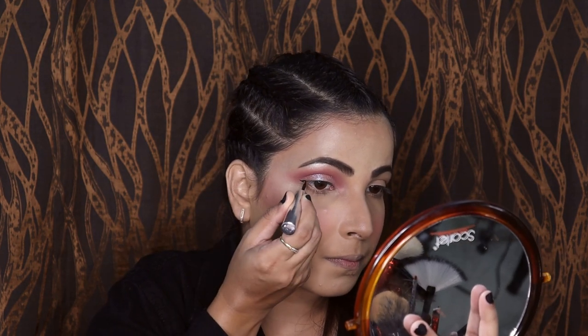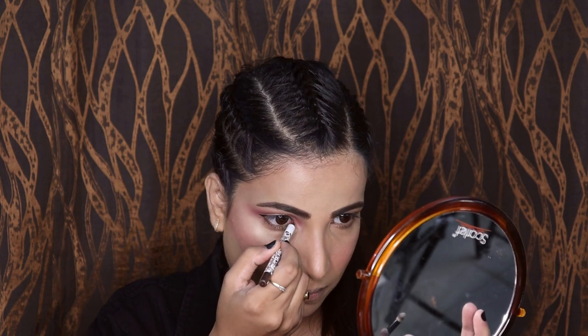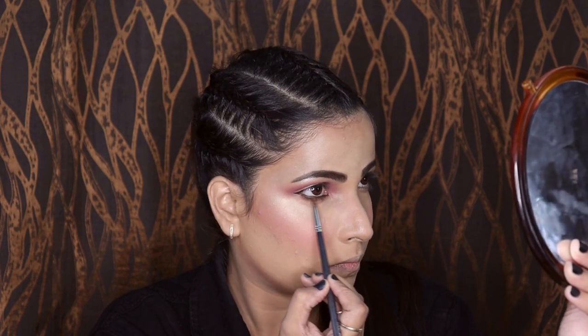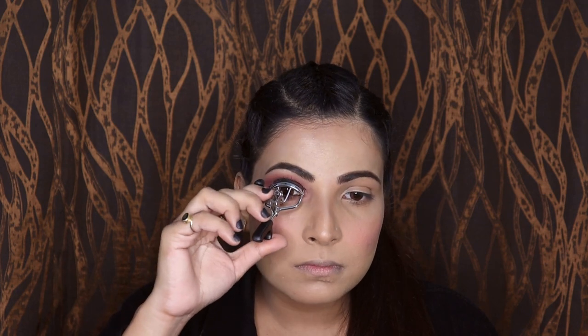Generally I don't use eyeliner but just to wing out a little I am using this liquid liner from Forever 52 in shade 001. I am using this brown waterproof pencil in shade 02 and will smudge the kajal using this brown shade. Now I will be curling my lashes and then use this XL mascara which is going to give me the illusion of fake lashes.